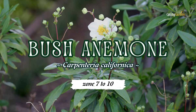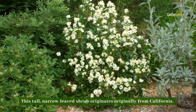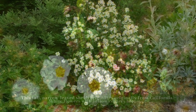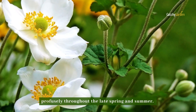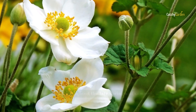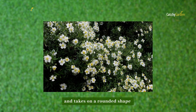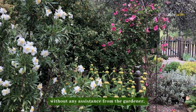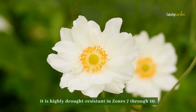Number two: bush anemone. This tall, narrow-leaf shrub originates from California. White flowers with yellow centers bloom profusely throughout the late spring and summer. The bush anemone accepts ordinary garden conditions and takes on a rounded shape without any assistance from the gardener. In addition to its attractive appearance, it is highly drought-resistant in zones 7 through 10.